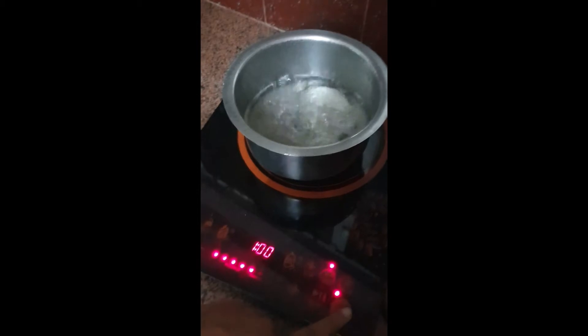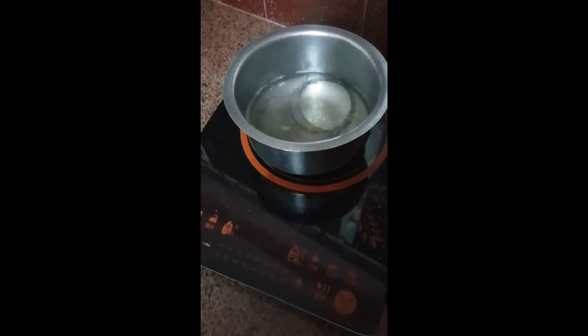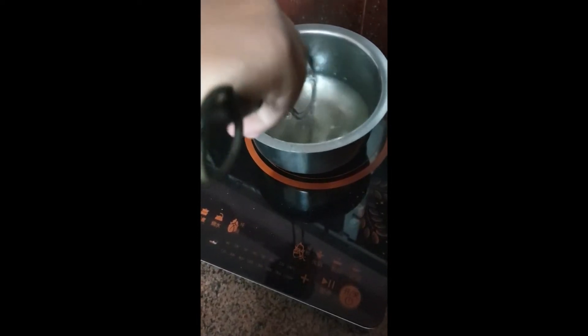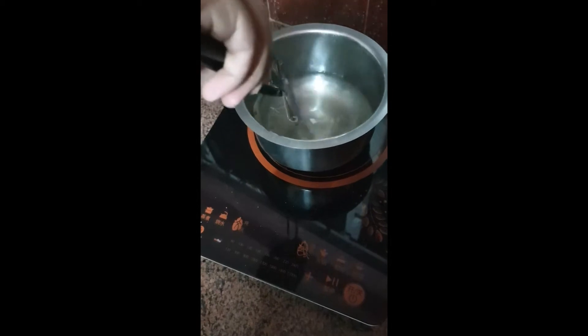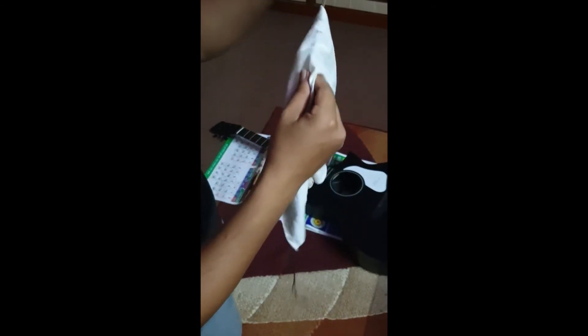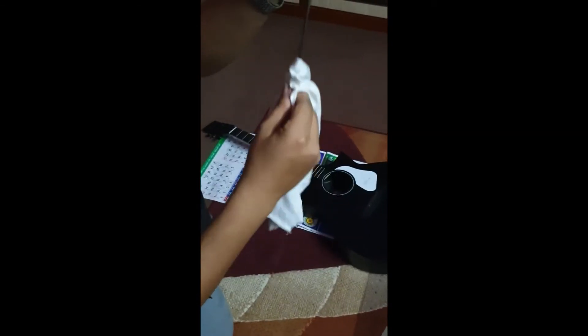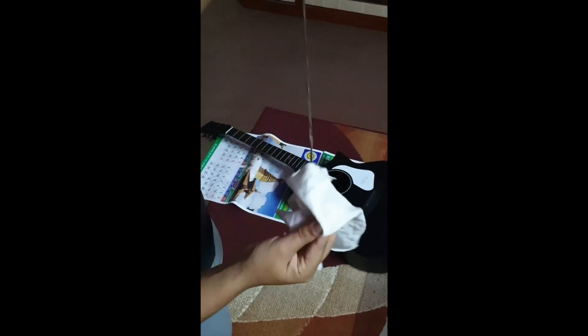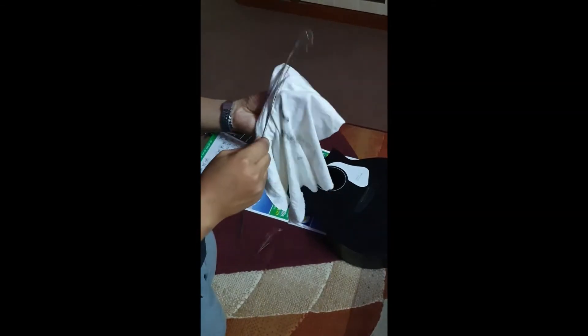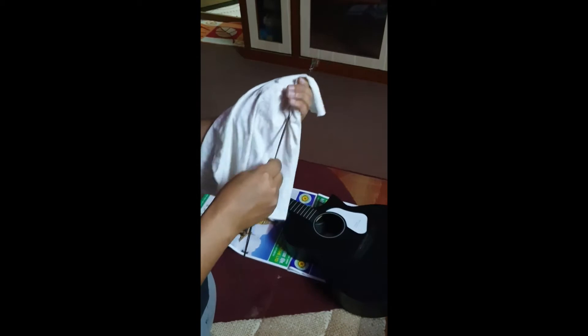Now we are going to take the strings out after a few minutes. We can just change them. I hope it's done. I'm now cleaning the strings with the dry cloth I made just before. Let's see how it works — firstly we'll clean them as a group and then do it individually.